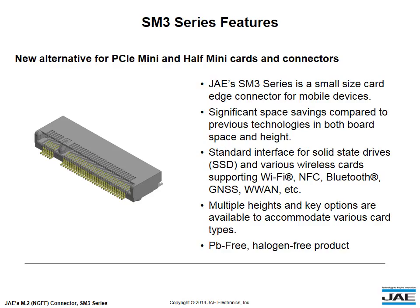It has significant space savings compared to previous technologies in both board space and height, and serves as a standard interface for solid-state drives and various wireless cards supporting Wi-Fi, NFC, Bluetooth, GNSS, WWAN, and more.